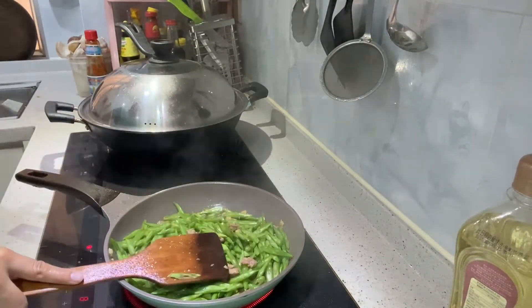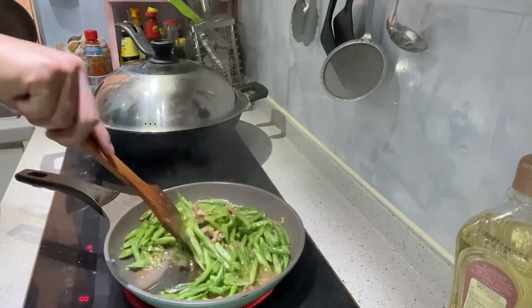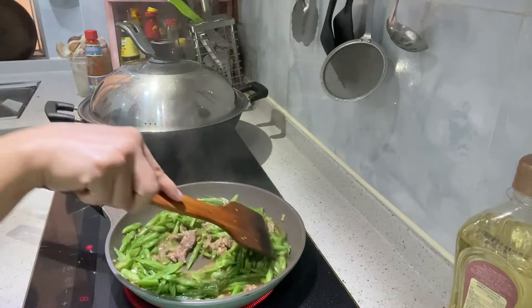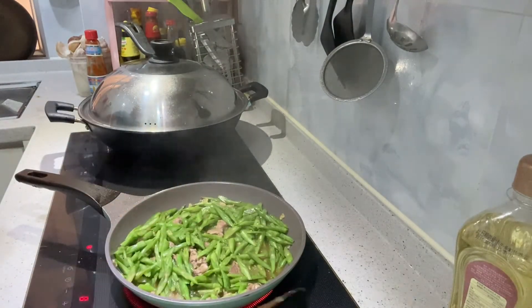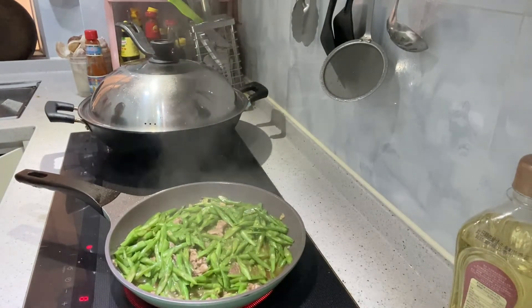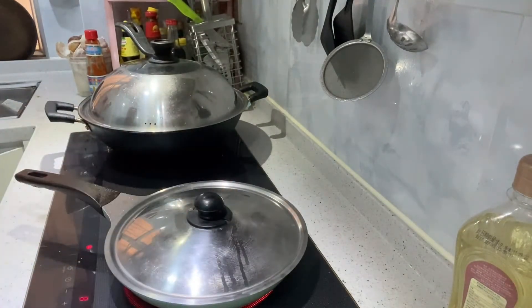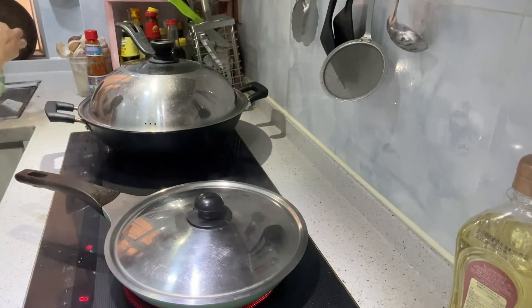It should be a little crunchy, but it's not crunchy.